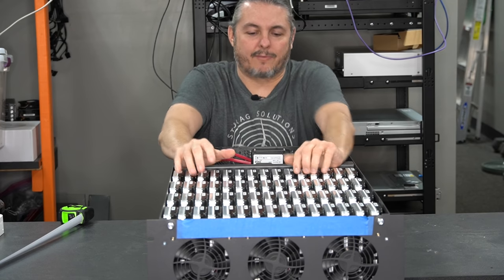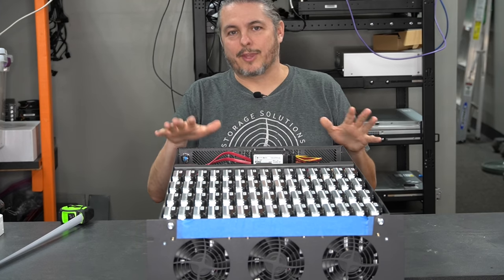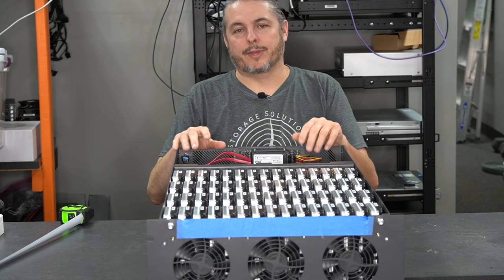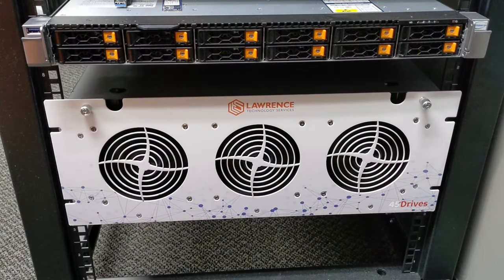This is a bigger version of that. I'll leave a link to that video where I took it a little bit more apart than I'm going to take this one. Today I want to go over the specs. One thing you may have already noticed: there's a little bit of blue tape over there. One of the really cool things that 45 Drives does is brand each one of these if you request it, and I have mine branded — it looks really great.